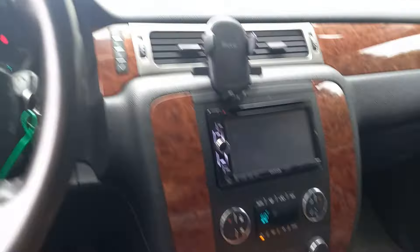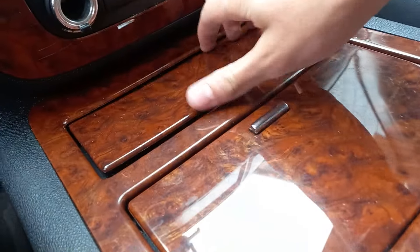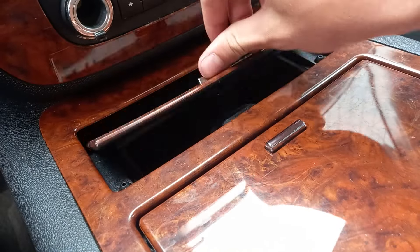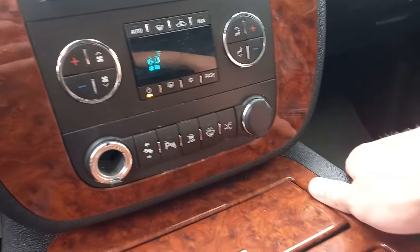I'll just make sure that's all shut up. Yeah, really nice. Got some cup holders in there. You just have to slide it like that - bit of storage in there - and your climate controls are on there as well.